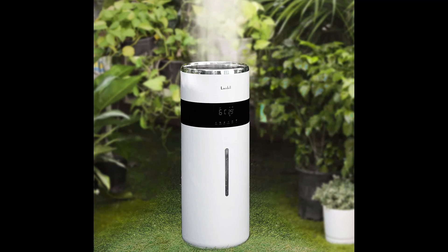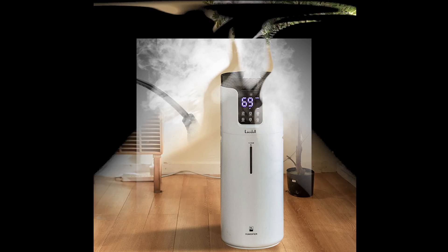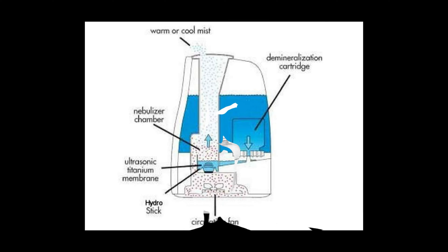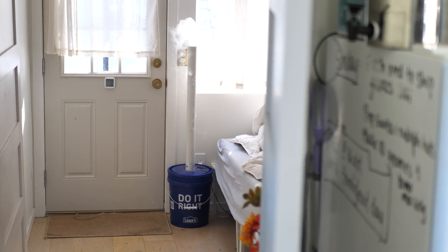While building fogponic gardens I noticed something interesting. All of these fog or mist humidifiers use the same technology to create fog and very similar engineering to move it up and out. In this video I want to implement the same technology and design principles to make a large room DIY humidifier.